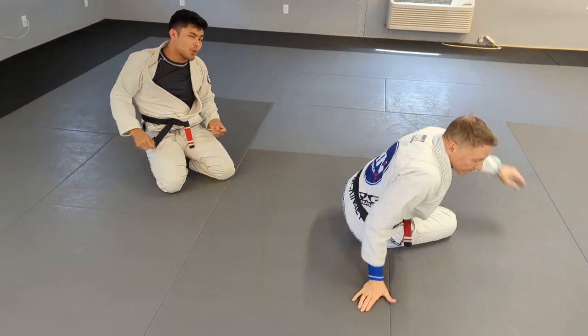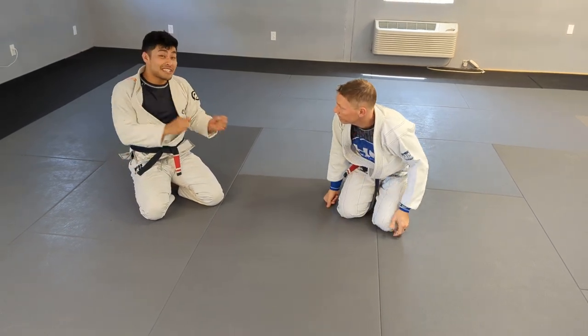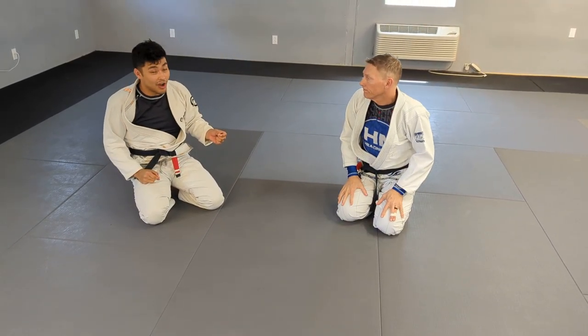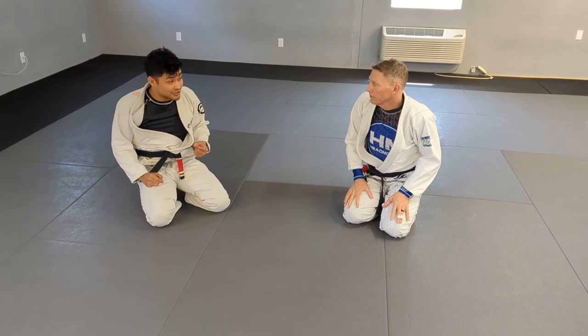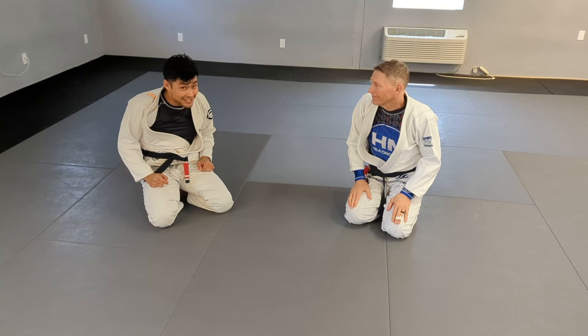The belly down finish is one of the more powerful finishes, but there is an even more secret finish that we're going to be showing on Tom's Patreon page. Be sure to check that out, and also check out the I Suck at Jiu Jitsu show.